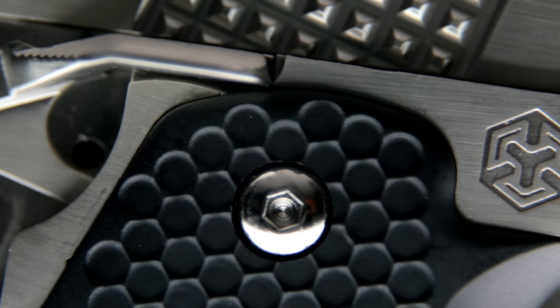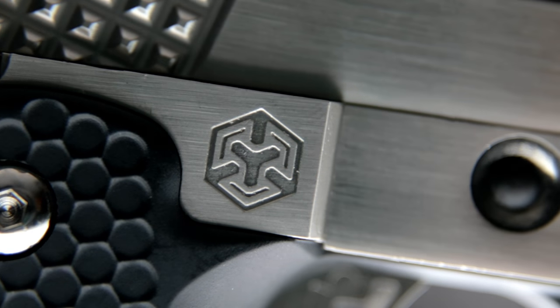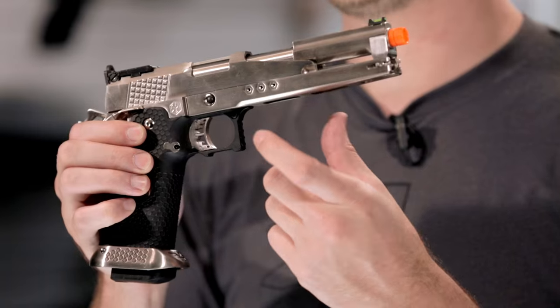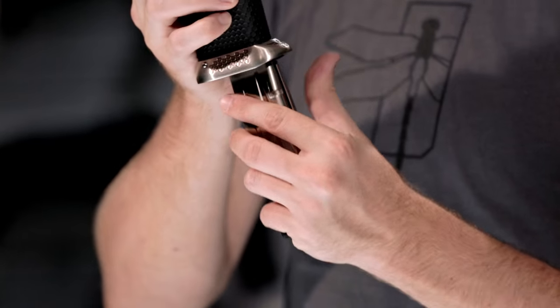Internally, this AW Custom features some really nice upgrades right out of the box to give you high-quality performance without having to spend any extra money. A tight bore inner barrel, a short-stroked spring guide, reinforced blowback assembly and nozzle, as well as an upgraded gas router, gives you an amazing level of performance.